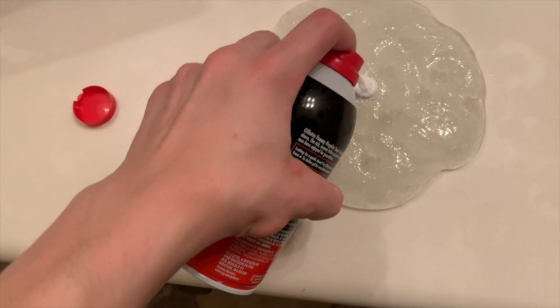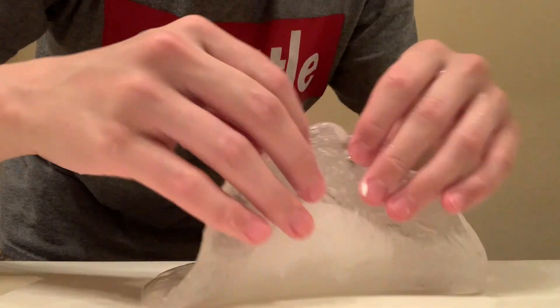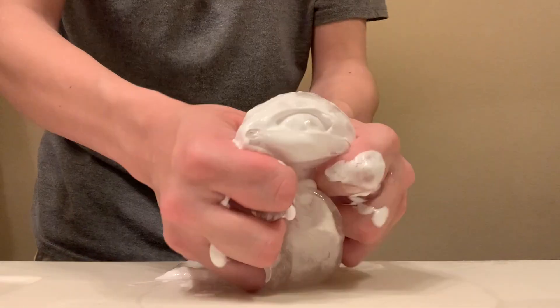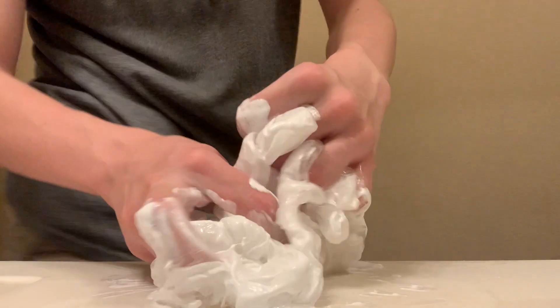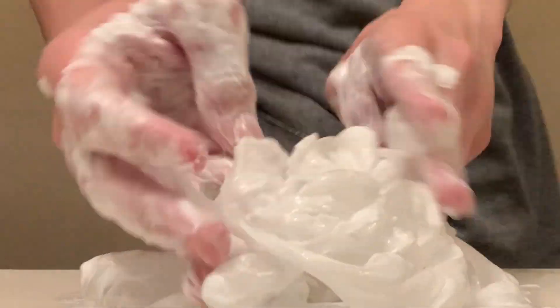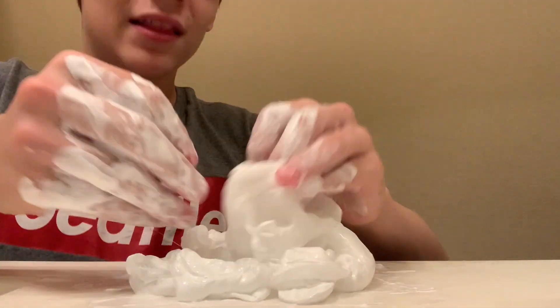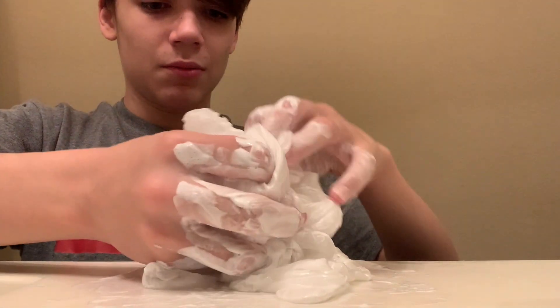After you have your slime base, you want to add some shaving cream. Make sure you shave it in — pushing it in there. Can you hear that sound? Start putting your hands into it and just start folding it around. It's gonna start looking fluffy like this. It looks like some yummy food — you cannot eat it. Don't try to eat slime.